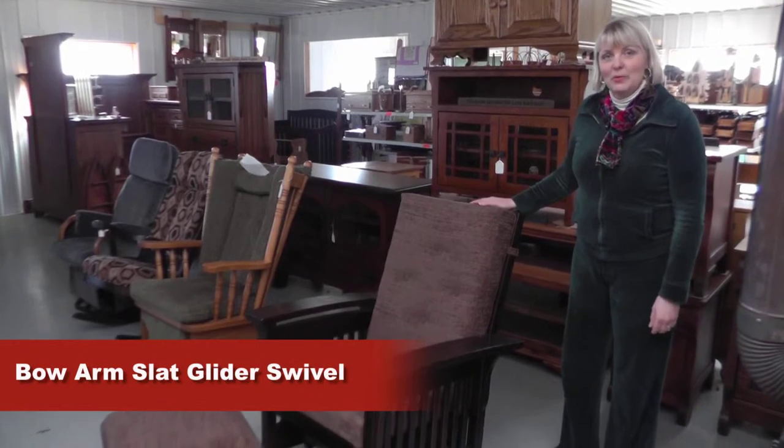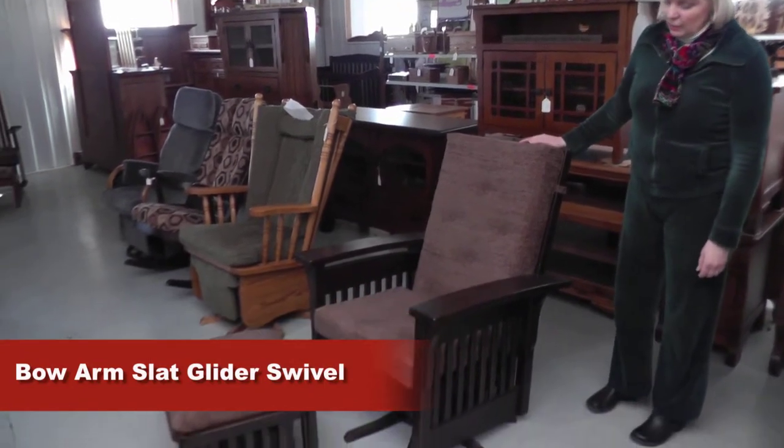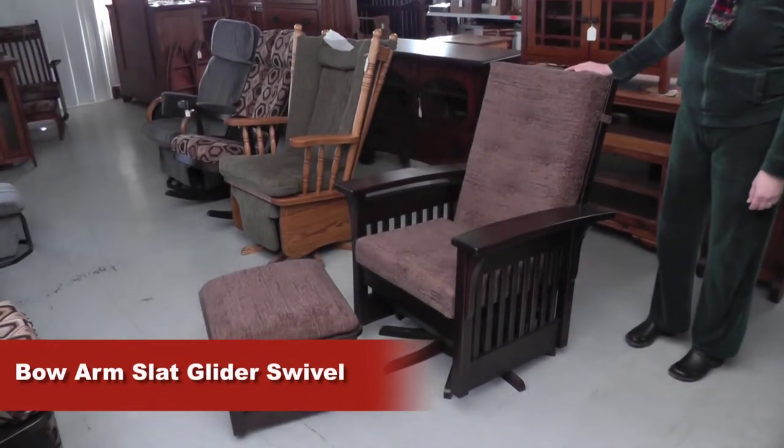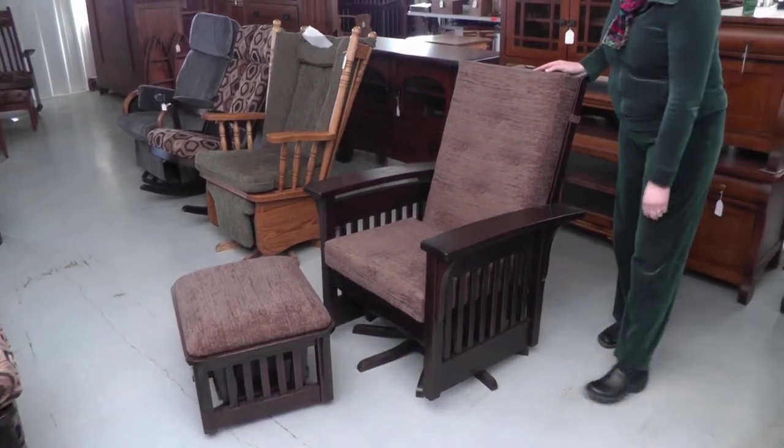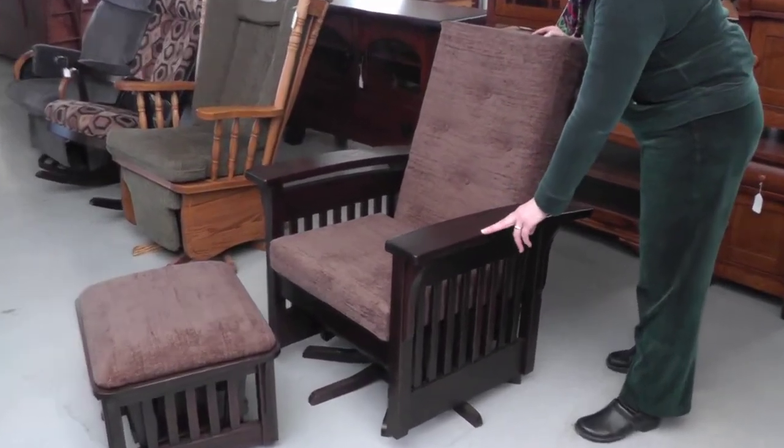This is one of our most popular pieces. It's called the Bow Arm Slat Swivel Glider. We're showing it in oak with a beautiful graphite finish.